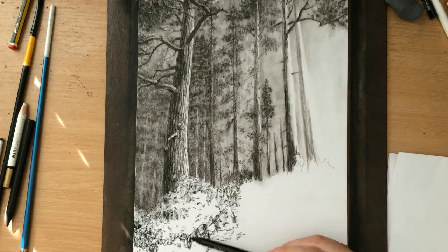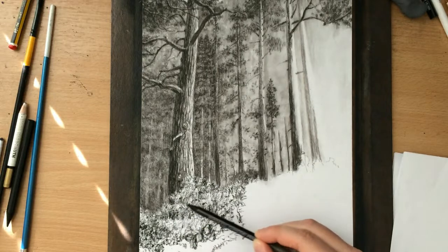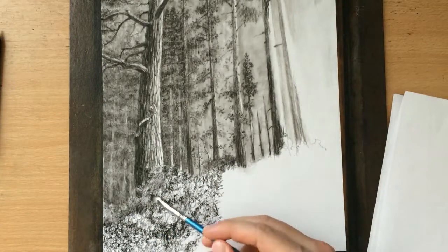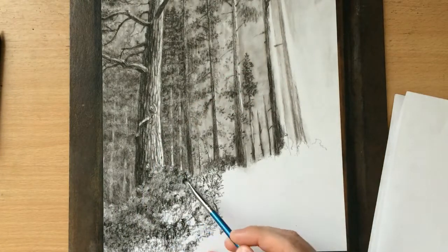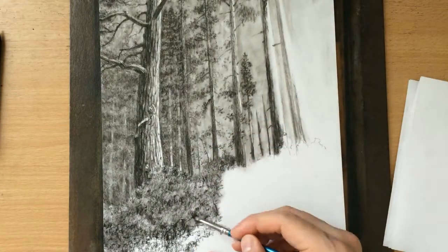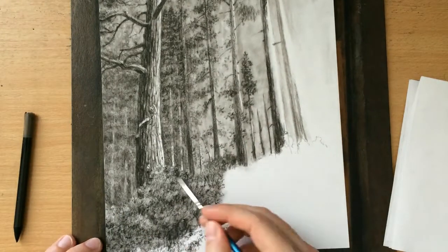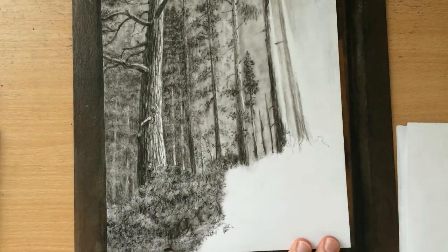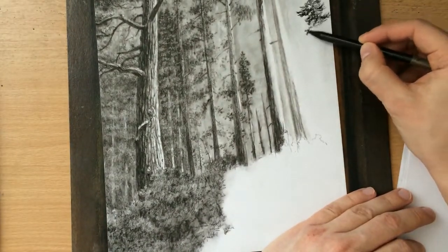As you will see later, I'll be reworking this area a number of times because I wasn't really happy with it initially. For the time being I just laid down some charcoal using my usual scribbling motion and suggested some of these darker areas, then used my brush to soften that a little bit. Once I'm done with that I'm going to move on to the area all the way on the right and finish the trees over there.